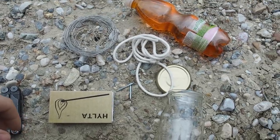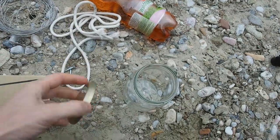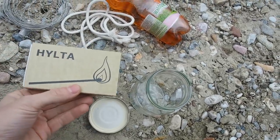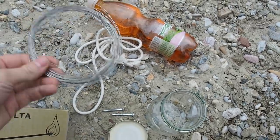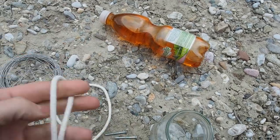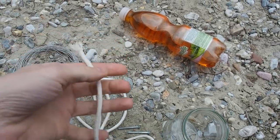Here's what you need for the lantern: first, a transparent glass jar with a fitting lid; then two screws or two nails; something to light the fire, like matches; some kind of wire; we've already discussed the fuel; and last but not least, some kind of cotton wick — in this case I have a cotton braided cordage.